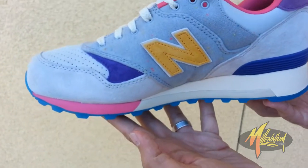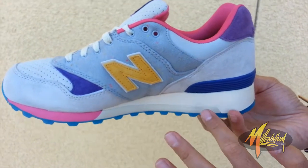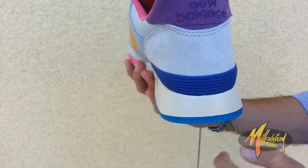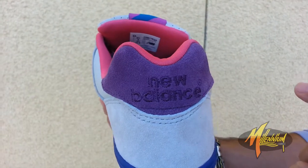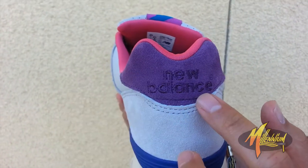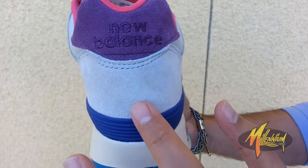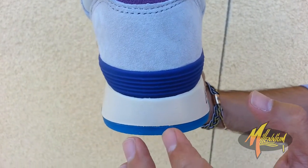Quick shot of the medial — much the same as the lateral, minus the N-cap branding. Shot of the heel — you can see pink alongside the piping and the lining. New Balance embroidered in purple over the purple suede heel cap. You've got that gravel and then the purple.